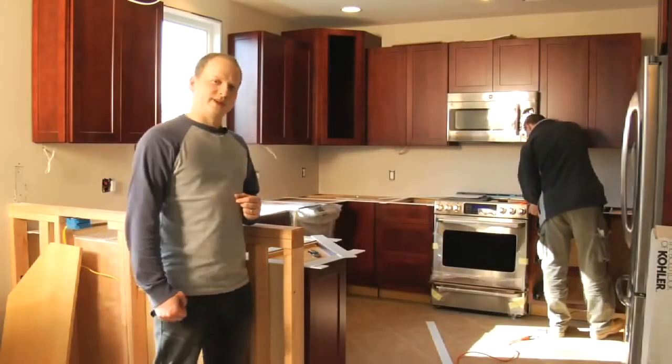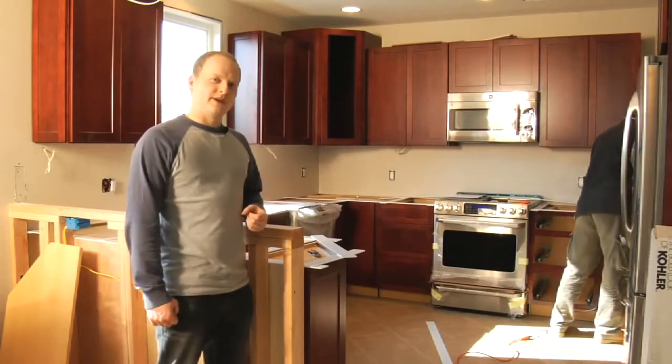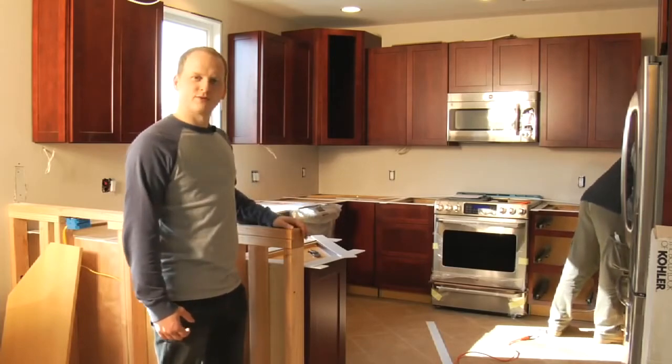Hello and welcome to Granite Shorts episode 10. Today we're going to show you what steps you need to take to prepare your kitchen for templating, a kitchen like this one.